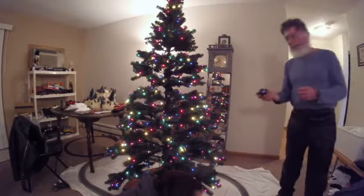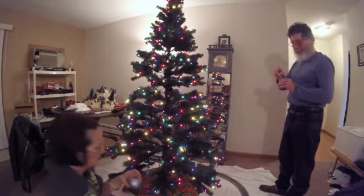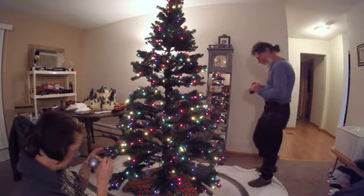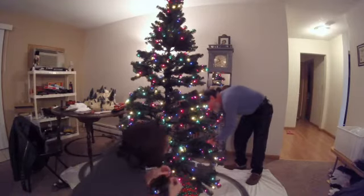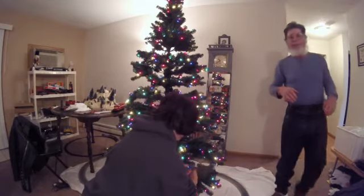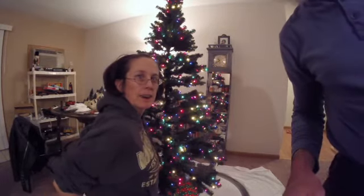All sorts of Christmas ornaments this year. We're going to shut the camera off for now until we get a little further along so we don't make it too long of a video. We'll talk with you in a little bit.